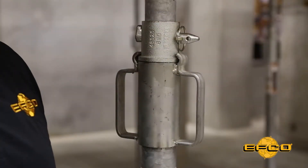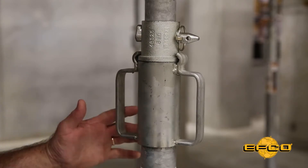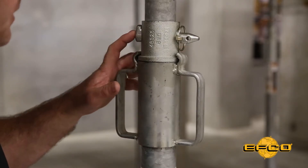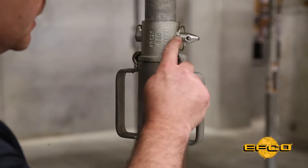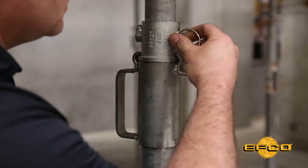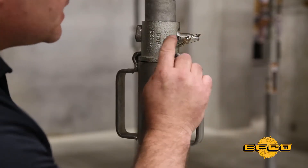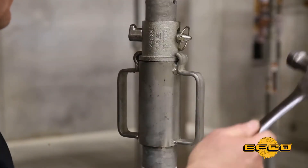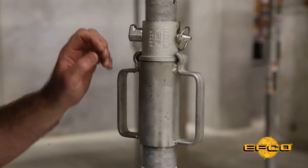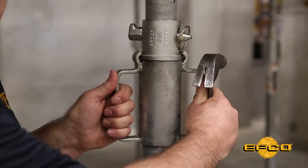Once the elevated concrete has reached the required strength and it's time to begin the stripping process, the EFCO deck has a built-in feature we call the load release pin. This load release pin has two holes drilled in it — one to keep it in position for the concrete pour and the next to allow for a quarter-inch strip relief. You simply move the pin from the inside to the outside hole and strike it with a hammer, and it drops the post down a quarter of an inch, making it easier to move the sleeve nut for adjustment and stripping purposes.